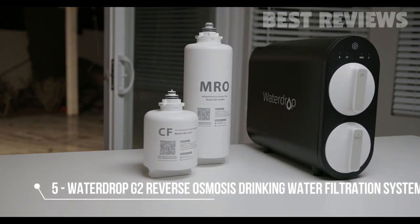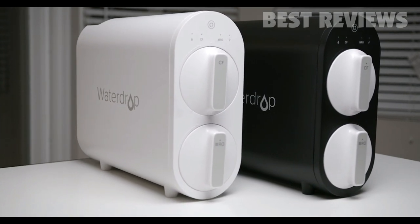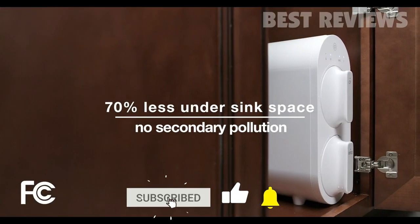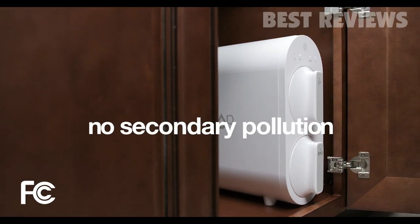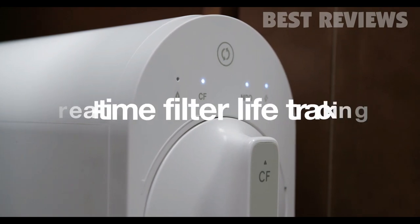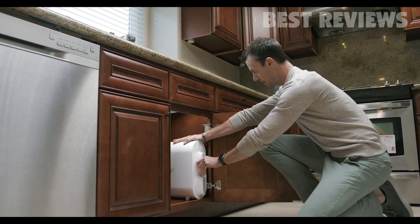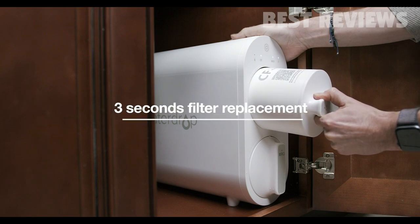Introducing the WaterDrop G2 Reverse Osmosis System. The revolutionary tankless design, along with five-stage composite filters, makes the system stand out from the competition. The tankless design is easy to install and can save up to 70% under-sink space. Electronic indicators on the front panel notify you when to replace the filter by changing color, ensuring clean, safe, and healthy drinking water. Filter replacement takes a single twist and pull-out, completed in under three seconds.